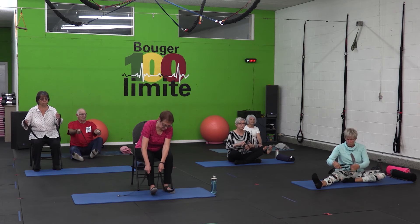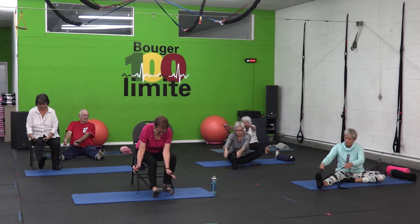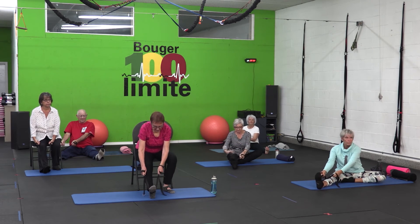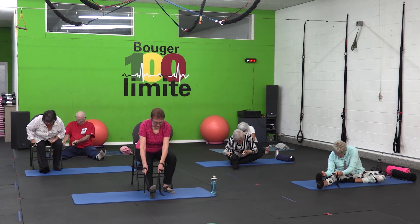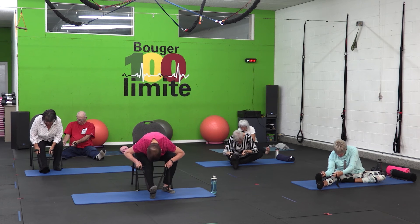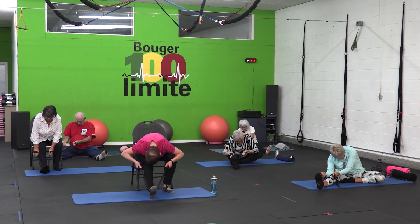On va aller placer la sangle, que l'on soit placé à terre ou sur une chaise, en dessous de notre pied. Et on va aller tranquillement, sur une expiration, rapprocher le haut du corps de notre jambe. On expire et on étire, on garde le mouvement, mais on ne bloque jamais la respiration. On respire tranquillement, on garde le mouvement d'étirement. Plus la sangle va être raccourcie, plus l'étirement va être fort. À vous de juger l'amplitude qui vous convient. Vous pouvez répéter plusieurs fois le mouvement et aller un petit peu plus loin à chaque fois. On prendra le temps d'effectuer l'étirement des deux côtés.